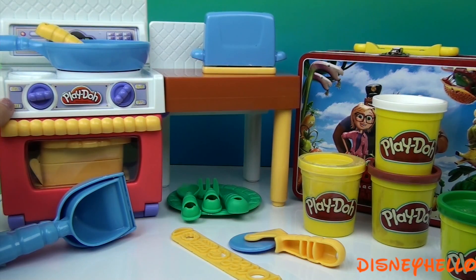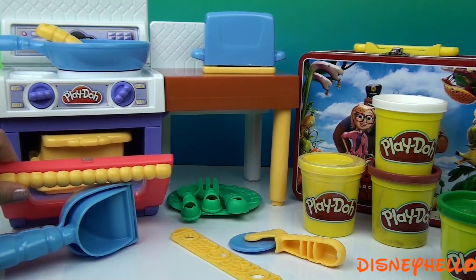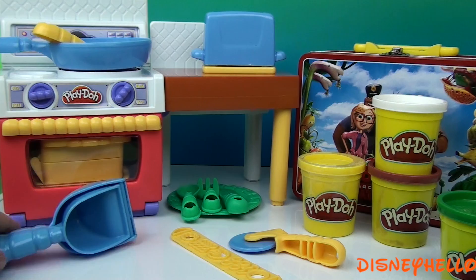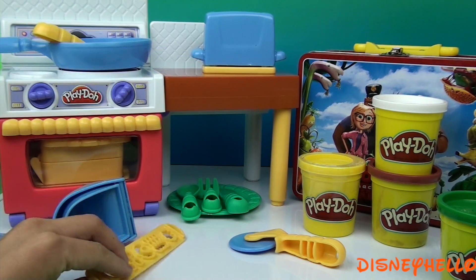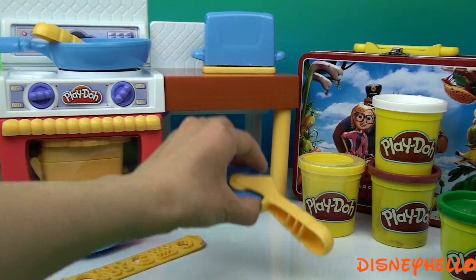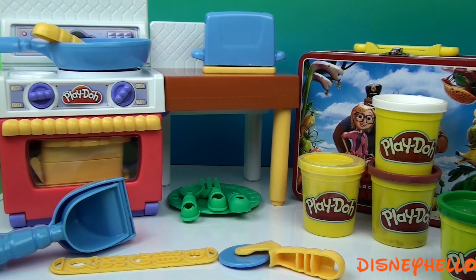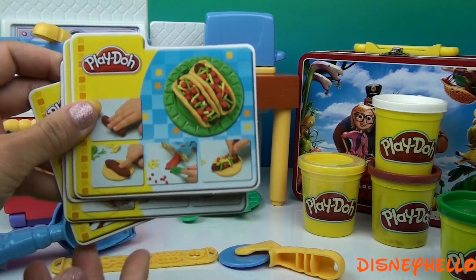It also includes an oven that opens up, these cooking tools, extruders, a cutter, knife, and utensils, plus these recipe cards.